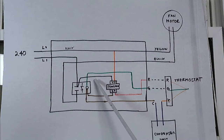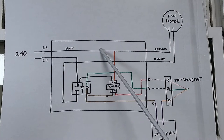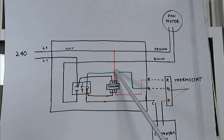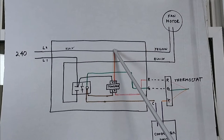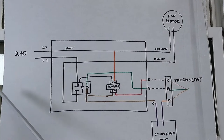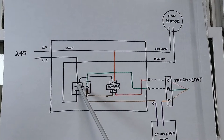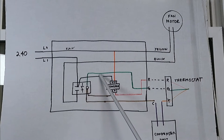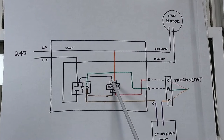Starting from the beginning: L2 is 120 volts and this leg goes to the transformer to complete the 240. Then from there, a wire goes to one side of the fan motor. L1 is also 120 volts and goes to one side of the normally-open relay contact, and another wire goes to the other leg of the 240, giving us 240 volts total.